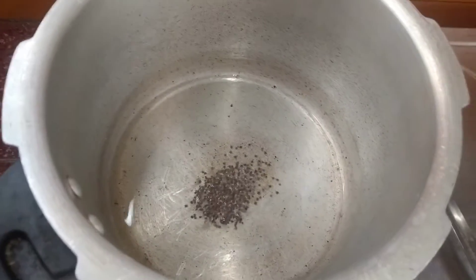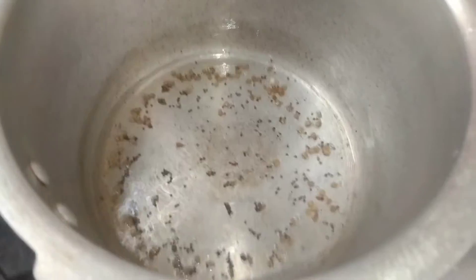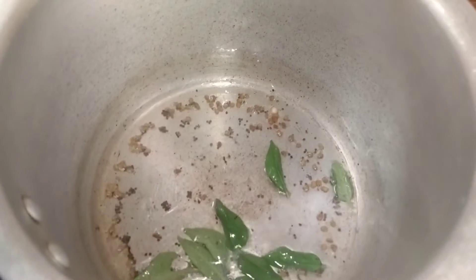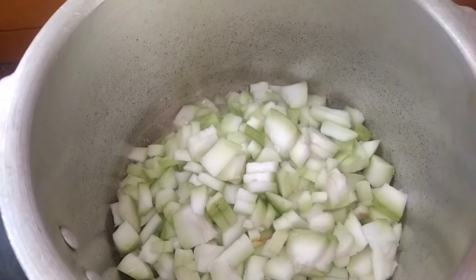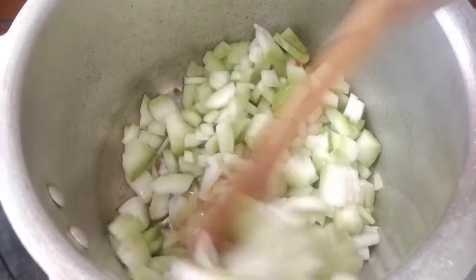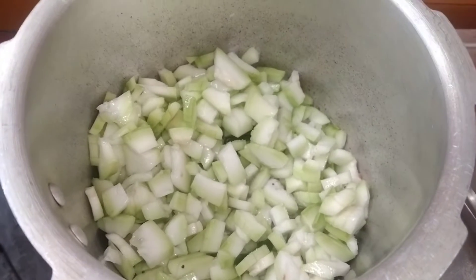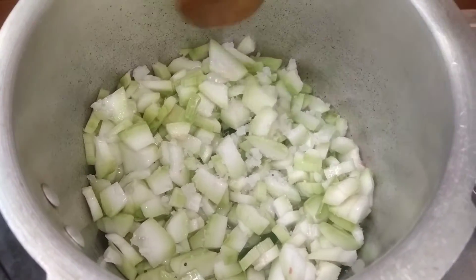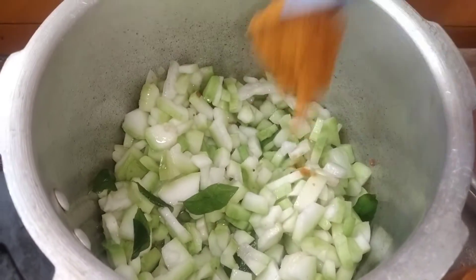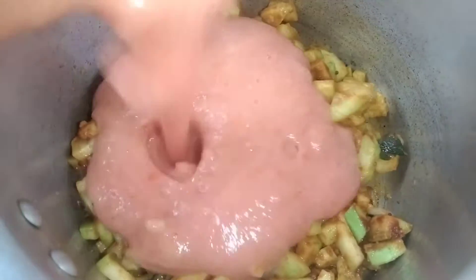Add some oil and some water for consistency. Add some salt. Let's mix it in — 1 tbsp — and add it to the wheat. Then add the olive oil and mix it in, and add it to the paste.